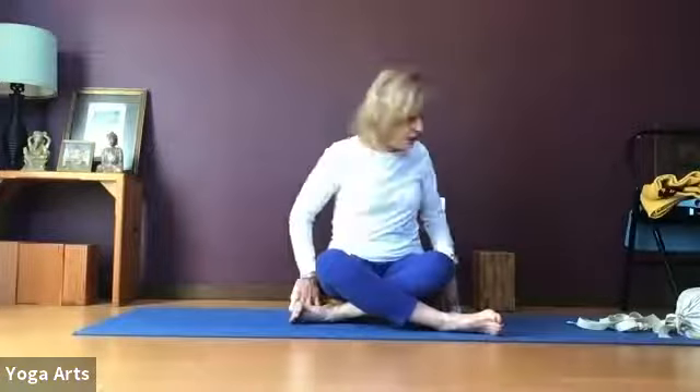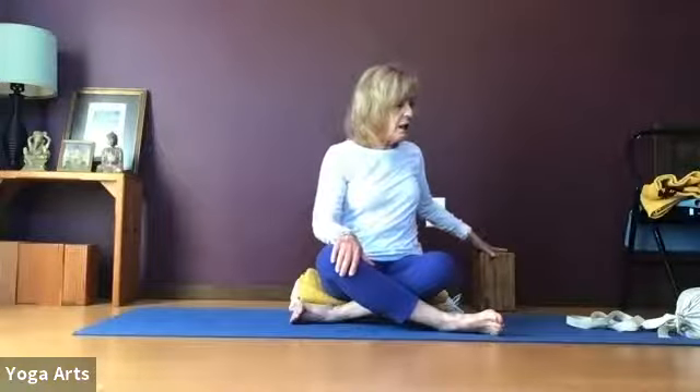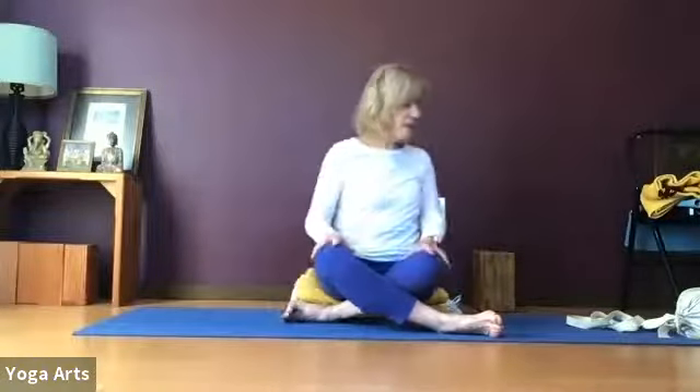For props this morning, it's pretty much the same as always: blankets, a belt, blocks, and bolsters are really great. We can almost make a bolster with blankets or cushions of some kind. We will use either a chair, wall, or a counter.